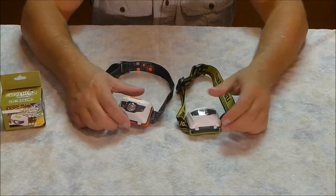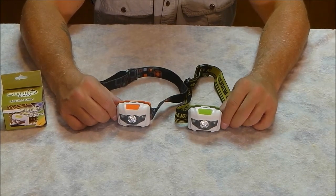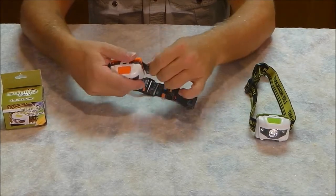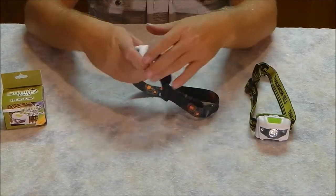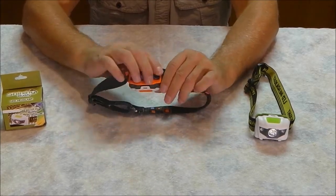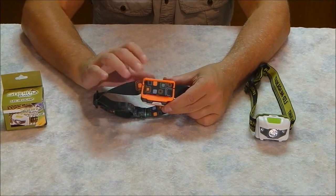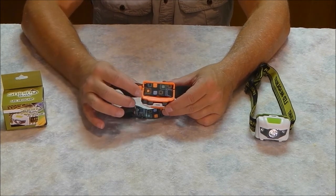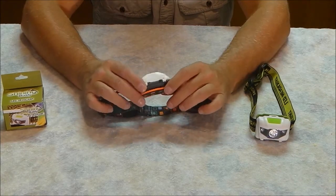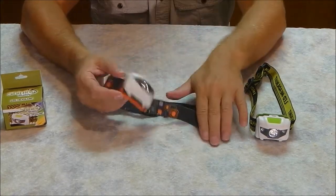I've also ridden with these on my bicycle and there was never any doubt about what was in front of me. The strap is about an inch wide, elastic, and adjustable. This is an all-around great headlamp. Because the head unit is wide, it's very comfortable on the forehead. My other go-to headlamp, a Princeton Tec Byte, is maybe half to two-thirds this width and after a while it digs into the forehead. Never had that issue with these.